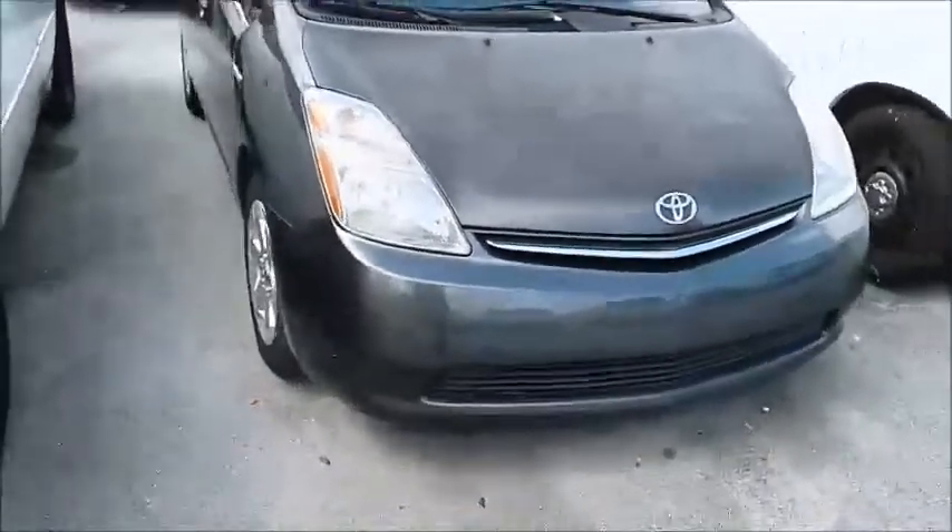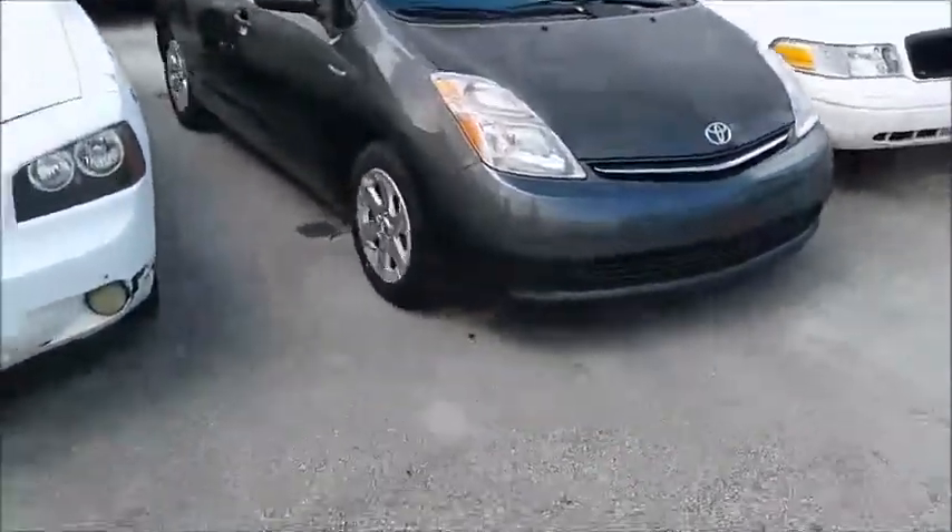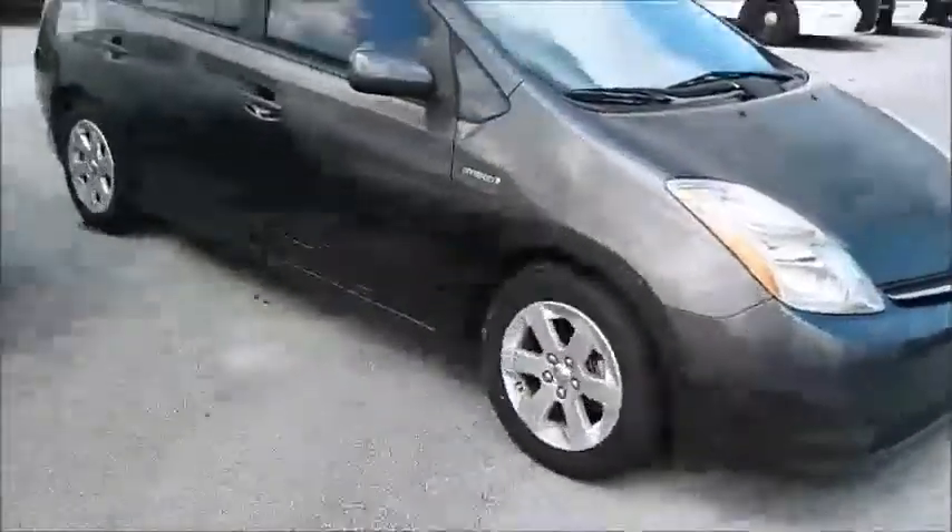Let's roll this car forward. Windows on this side open. Got a little scuffing around there.